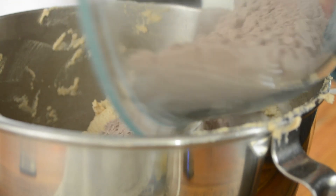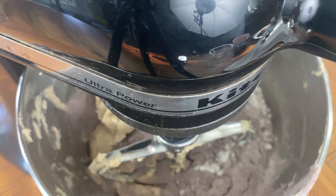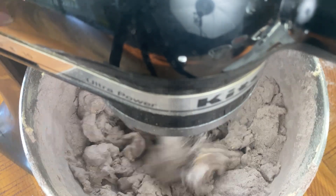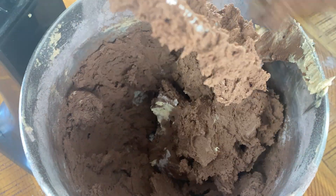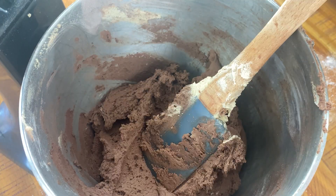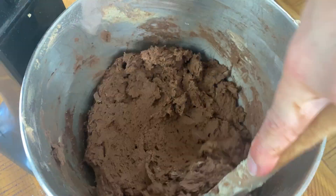Add the flour mixture to the bowl and pulse the mixer a few times to begin incorporating it without it flying all over the kitchen. Then on the very lowest speed, mix until just combined and for no longer than 20 seconds. Give the bowl a few scrapes with a rubber spatula before pouring in your chopped chocolate and gently folding it through until it's evenly distributed.